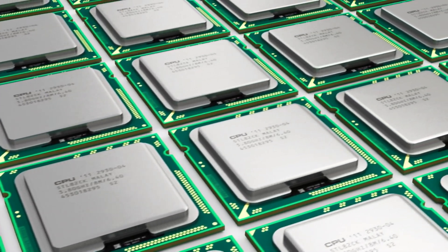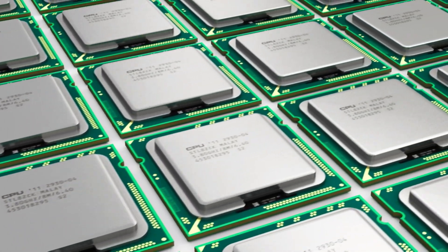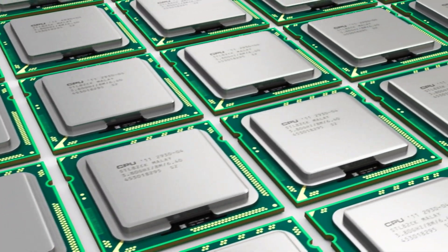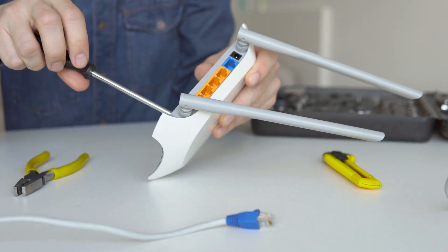We can see the main processor — often a low-power ARM or MIPS chip — and memory chips, flash storage for firmware, the Ethernet switch chip, and RF modules for the Wi-Fi bands. All of these components work together to route, switch, and transmit.